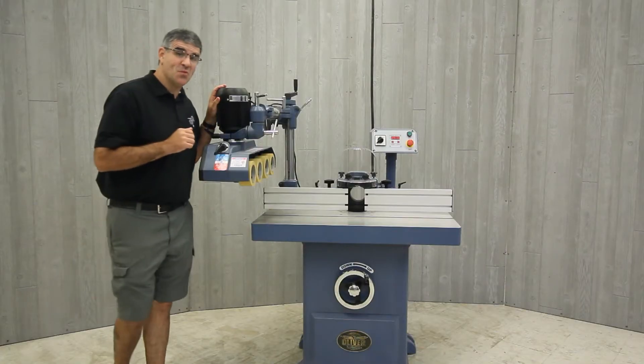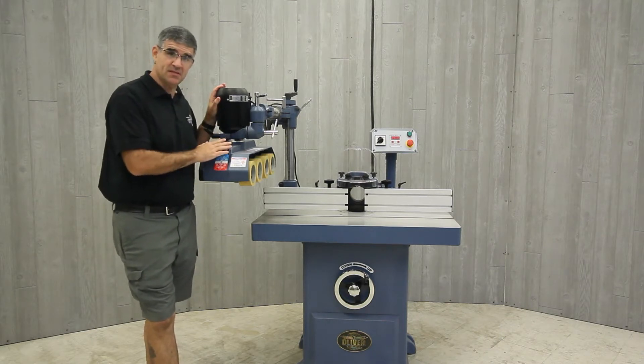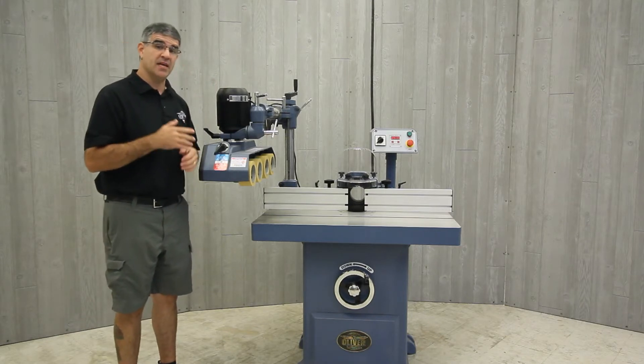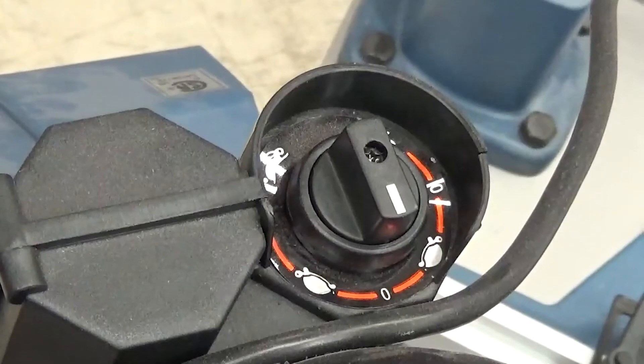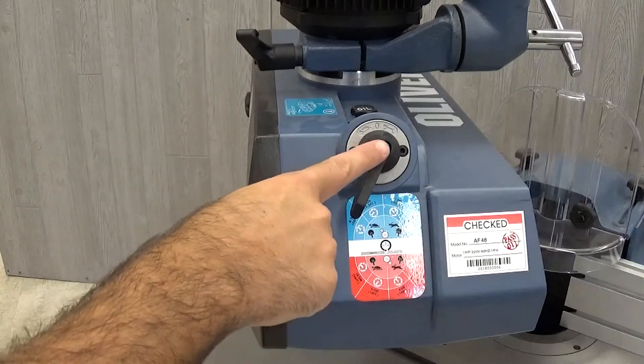So let's dive into more details on these stock feeders. They have a choice of eight different speeds. These speeds are broken down into four speeds in a lower gear arrangement and four in a high gear arrangement. These speeds are set by using the speed selector up on the motor and a gear reduction selector here on the front.